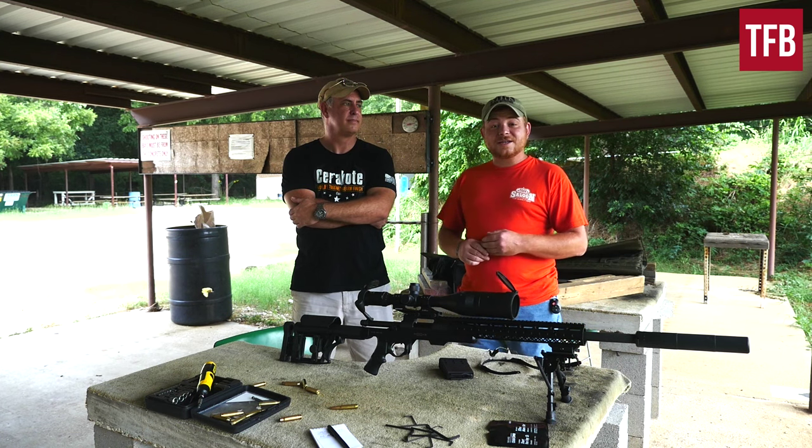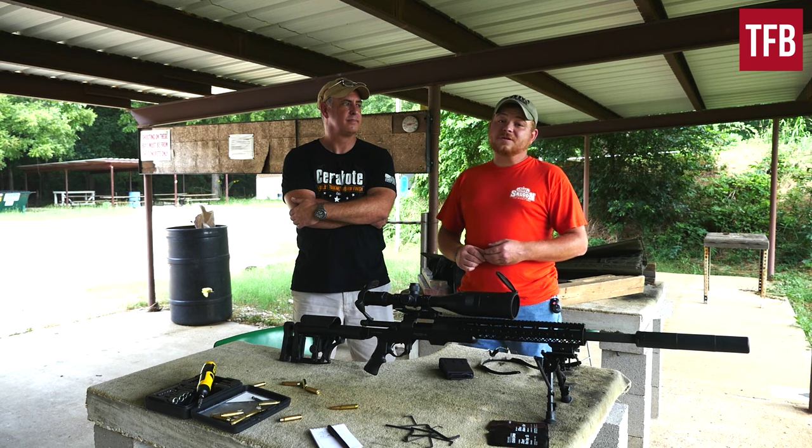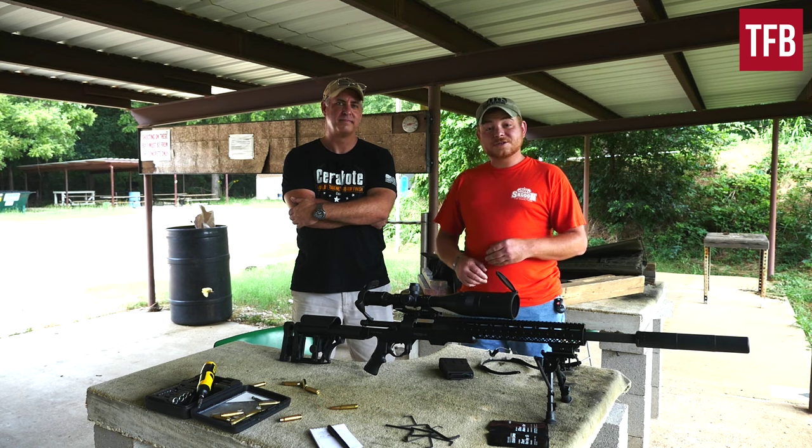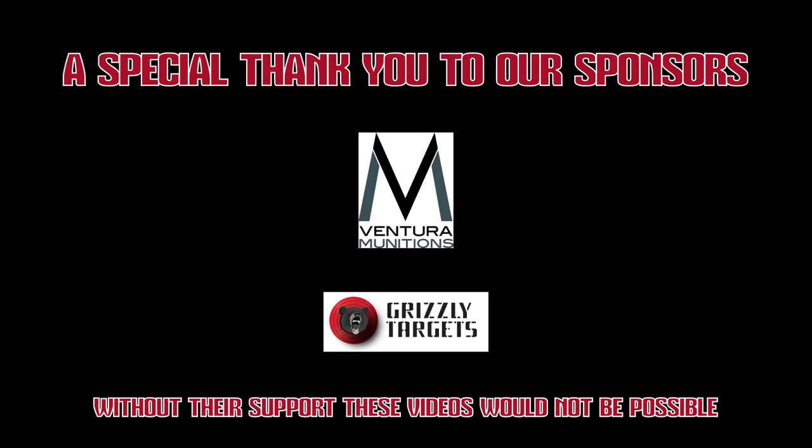Thanks for watching. A quick thank you to our sponsors Ventura Munitions and Grizzly Targets — without their support these videos wouldn't be possible. Go ahead and subscribe and give us a like.